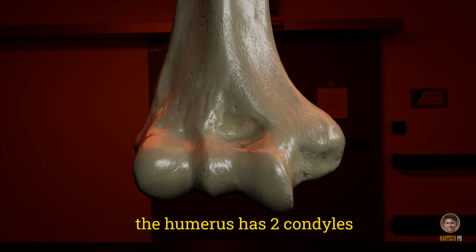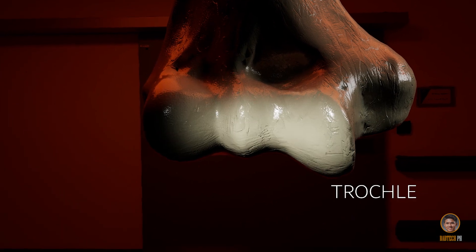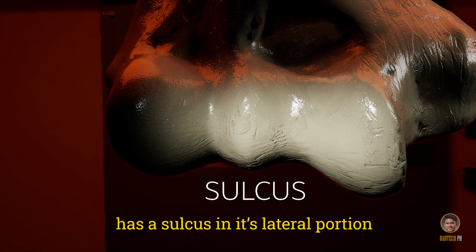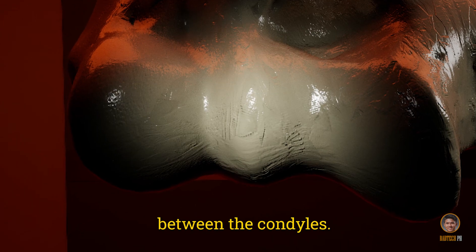The humerus has two condyles, the capitulum and the trochlea. The trochlea has a surface in its lateral portion, which is situated between the condyles.